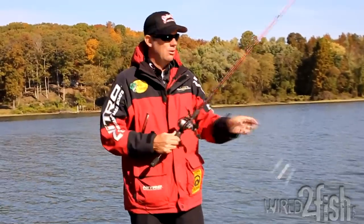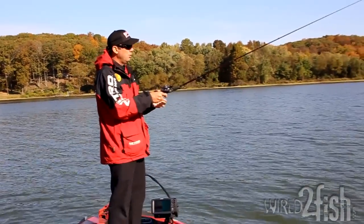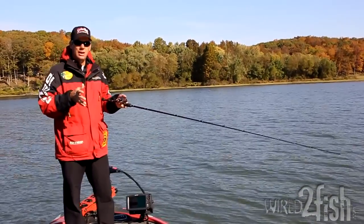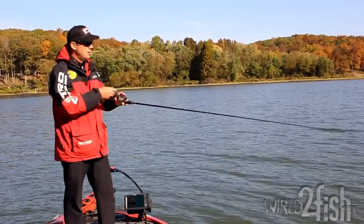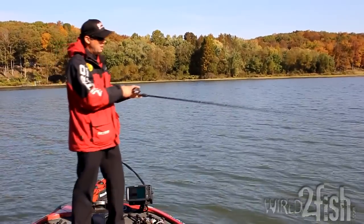That erratic action is what triggers bass. If I'm fishing early in the spring when the water's cold, I'm going to slow it down and pause it longer to give fish more time to eat the bait. But the way you work the bait is always the same.